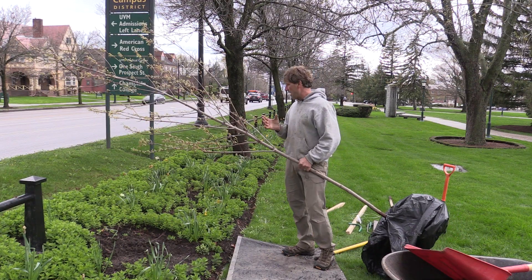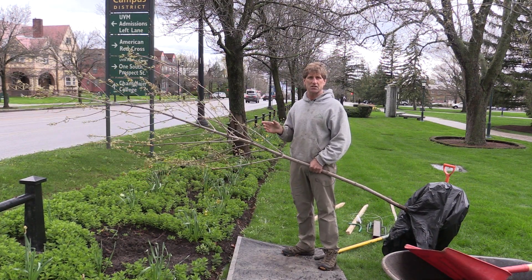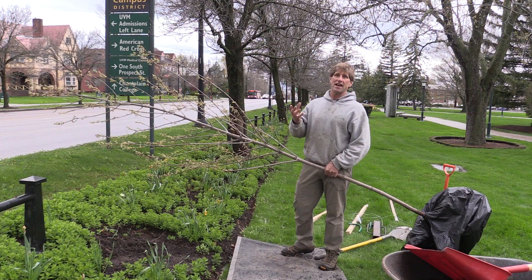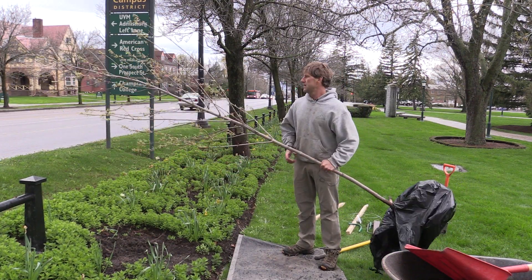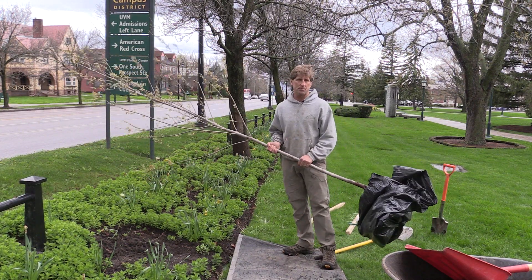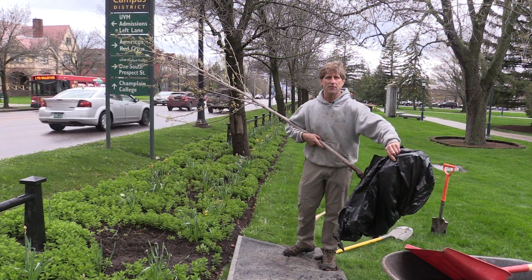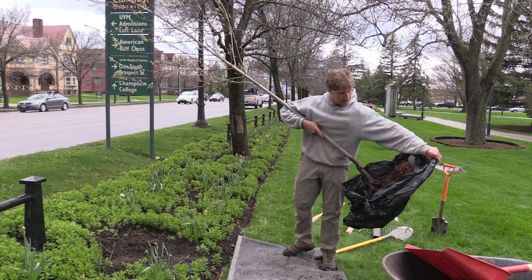Our thought is: we've got space in here, let's get some new trees going in between the existing ash, let them get a foothold, start growing really well, and then when the ash have to come down we'll already have their replacements in place. This is a hybrid maple — a cross between our native silver maple and red maple — and its cultivar name is Fire Fall. It's going to have a beautiful red fall color; a really good choice for this location.